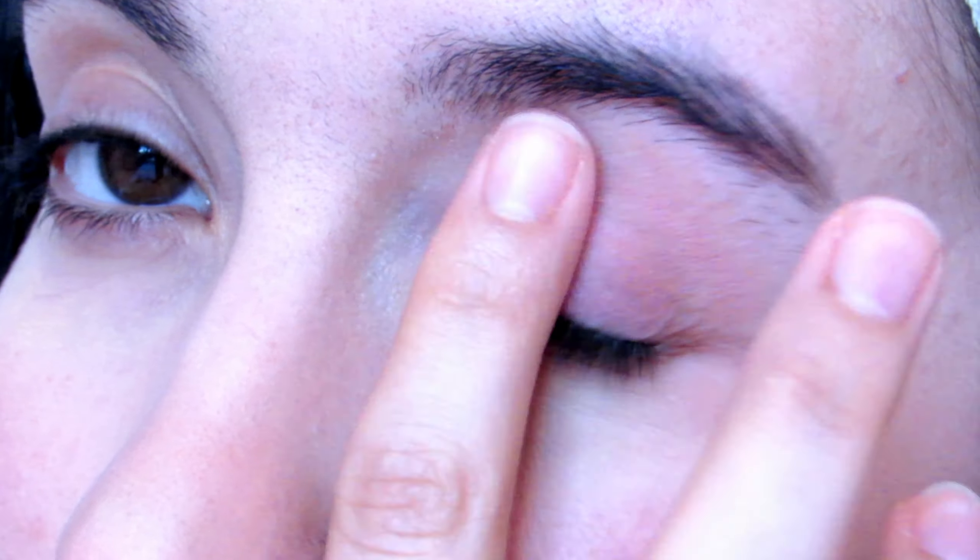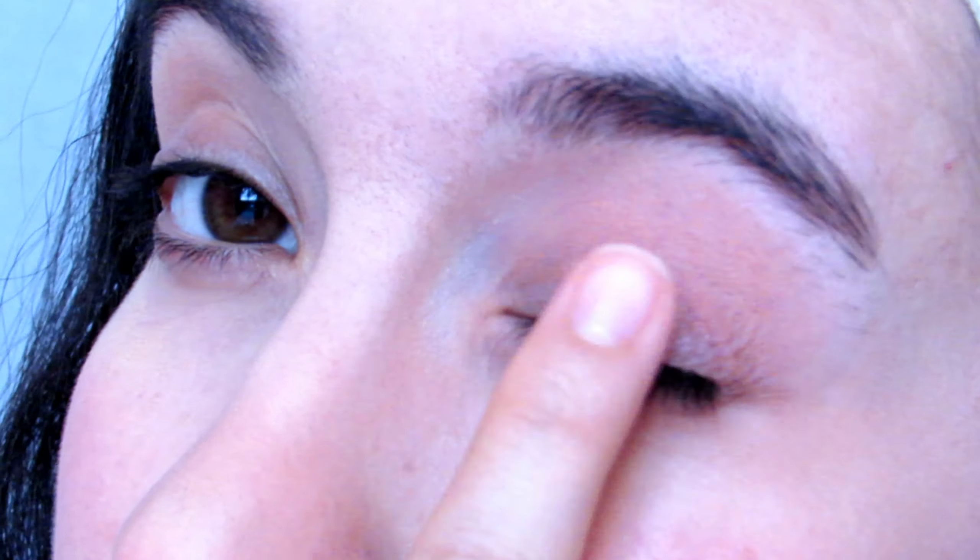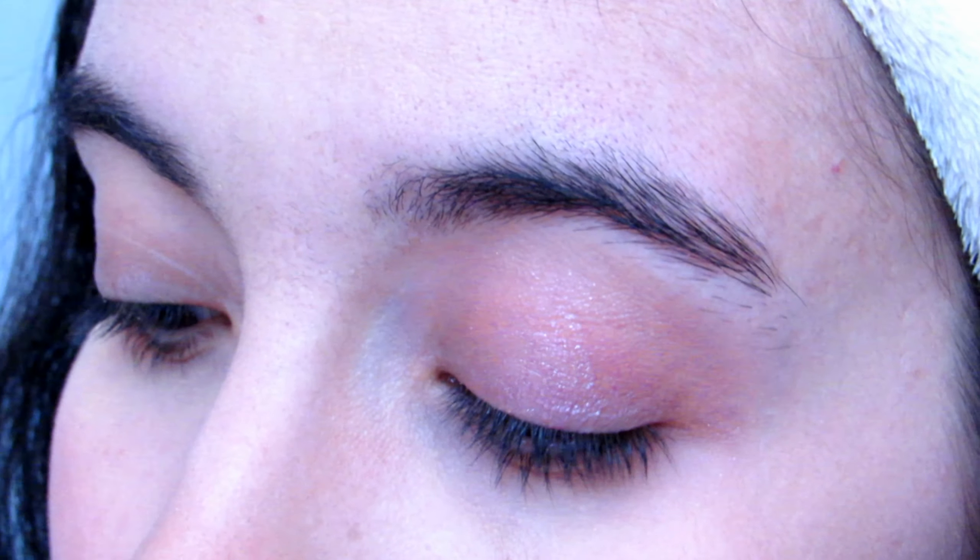Then I'm using this very clear pink eyeshadow on the center of my eye.